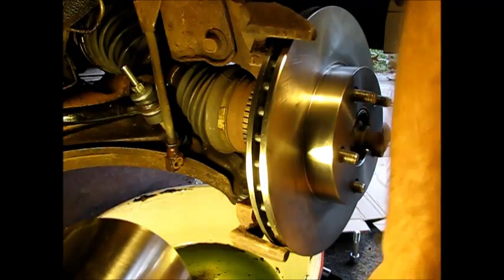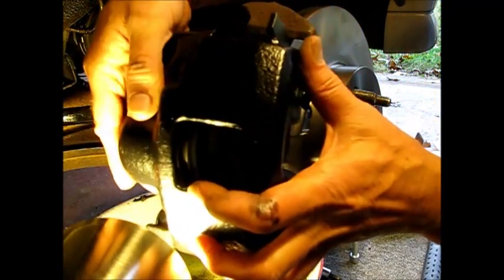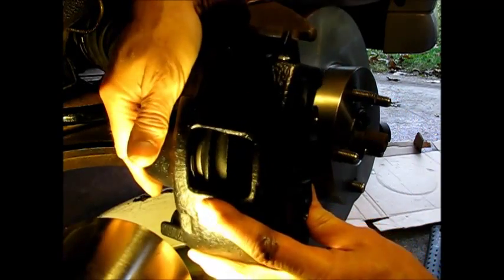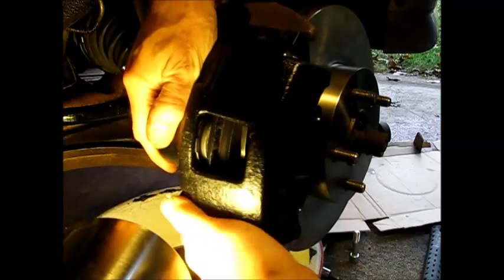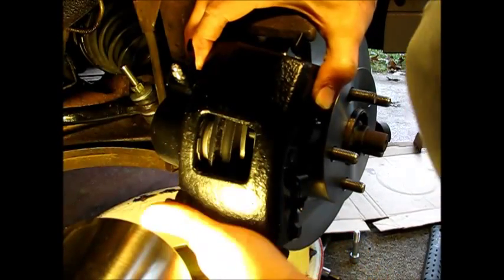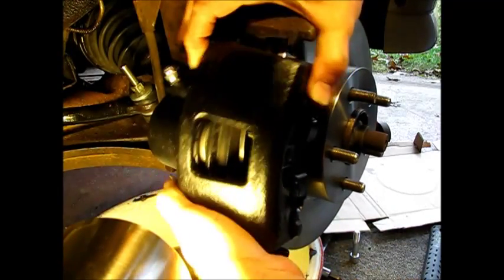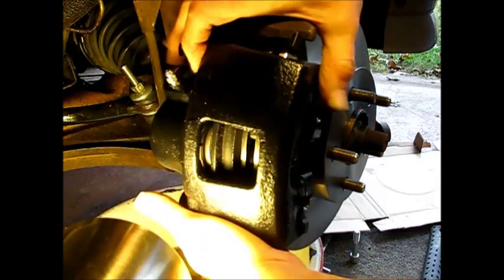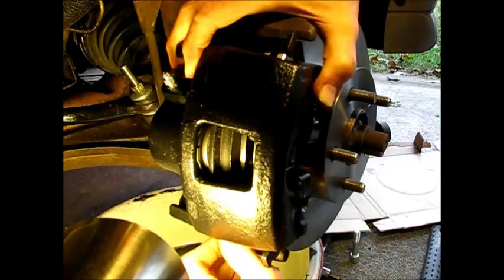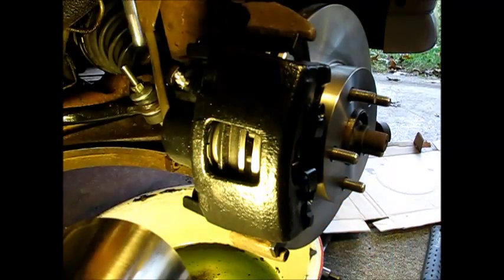Now that we're sure we have the piston all the way in the bore, we're going to get this caliper mounted. It usually goes pretty much straight on. It takes a bit of jostling back and forth. There — it's pretty much in there now. Now we should be able to mount the bolts.